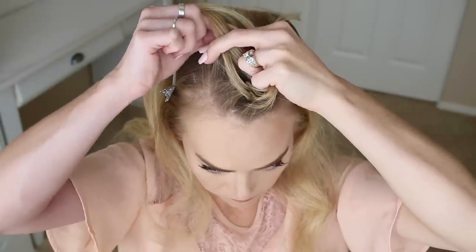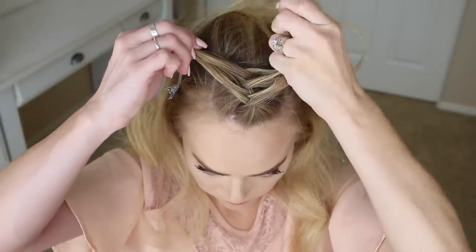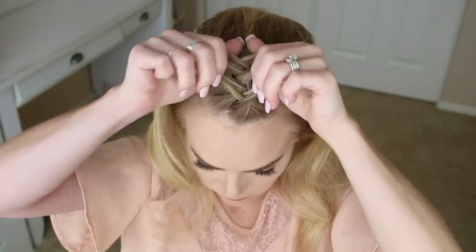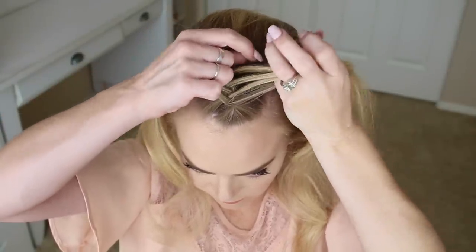This is how to create a Dutch fishtail braid. Just continue crossing small pieces from the outer edge underneath to the opposite side while also bringing in new sections of hair until the braid reaches the back of the crown.